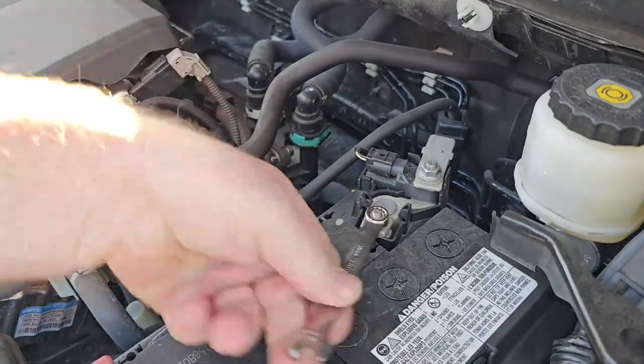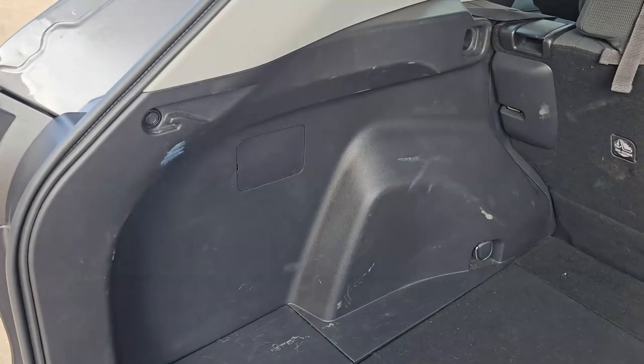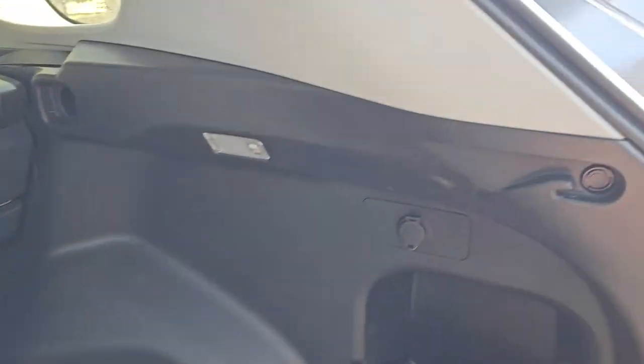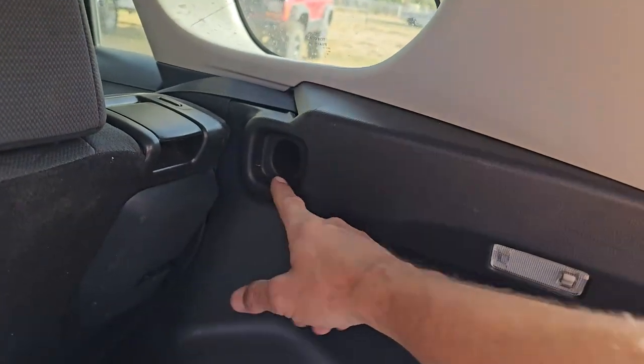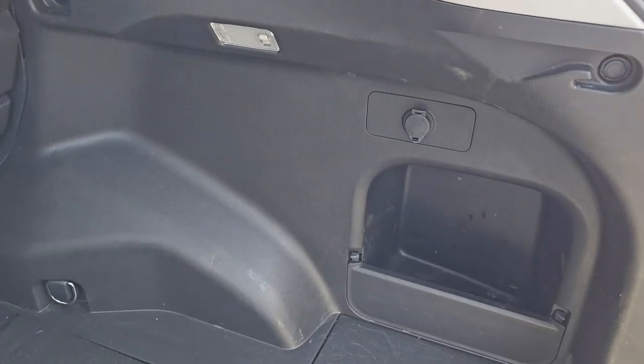The first thing we're going to do is disconnect the negative terminal on the battery off of the post. The next thing we're going to have to do is pull the side panels off of either side. It looks like there's just a pop plug here which we'll take out, and then a Phillips head screw in there. This should all disconnect after that — if it doesn't, we'll talk about that after.